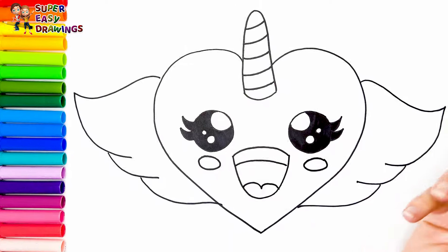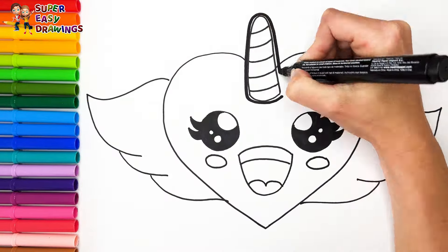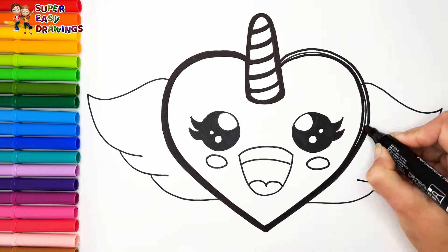Amazing! Now I'm going to use this black marker to make this beautiful drawing more visible.